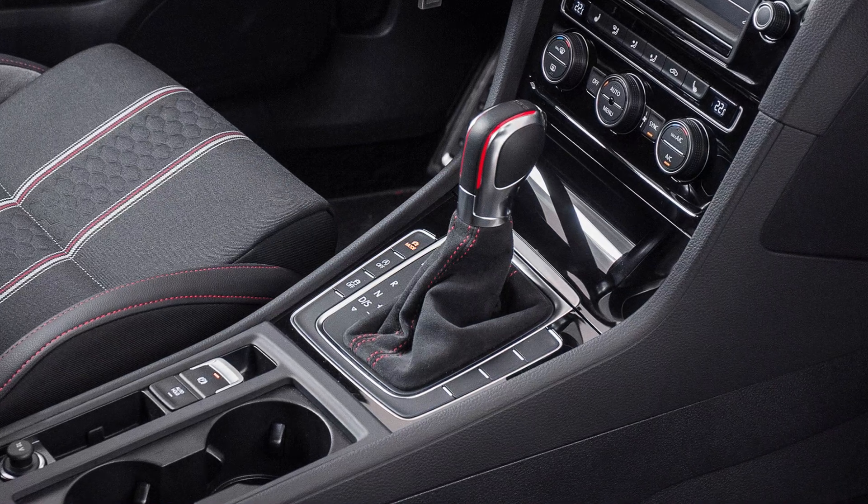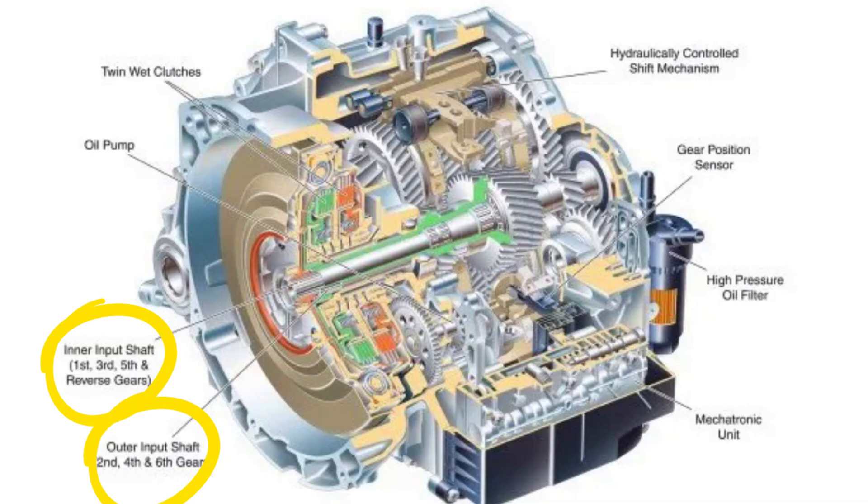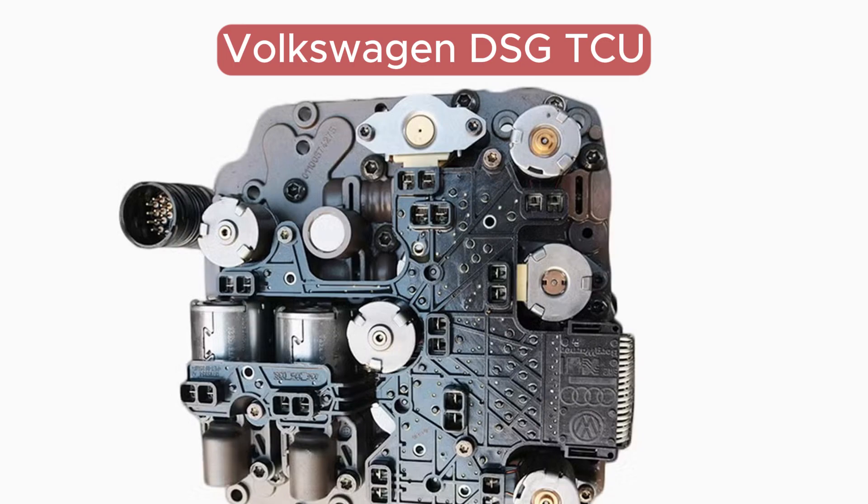DCT units, or dual clutch transmissions, are automatic transmissions based on manual gearbox engineering. Basically, this is a manual gearbox with a very tricky clutch system that combines two clutches and two shafts that separately control certain sets of gears. The clutches are controlled by the TCU, which combines an electronic control unit and a mechanical hydraulic part that tells the clutches to shift gears. Although the DCT design is largely seen as not really reliable, the initial engineering is pretty simple.